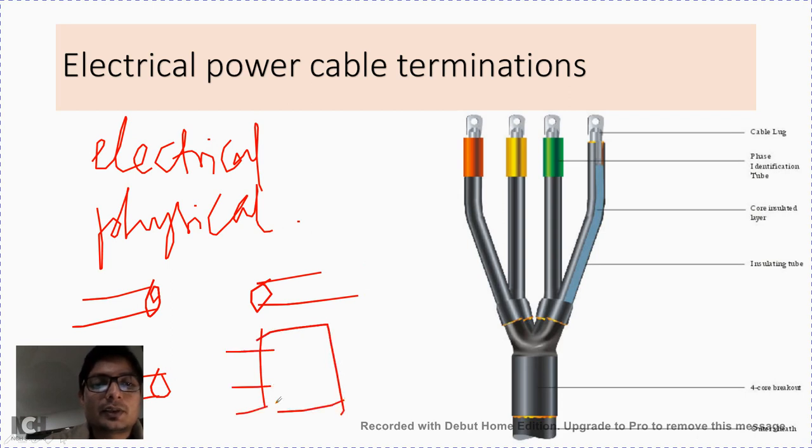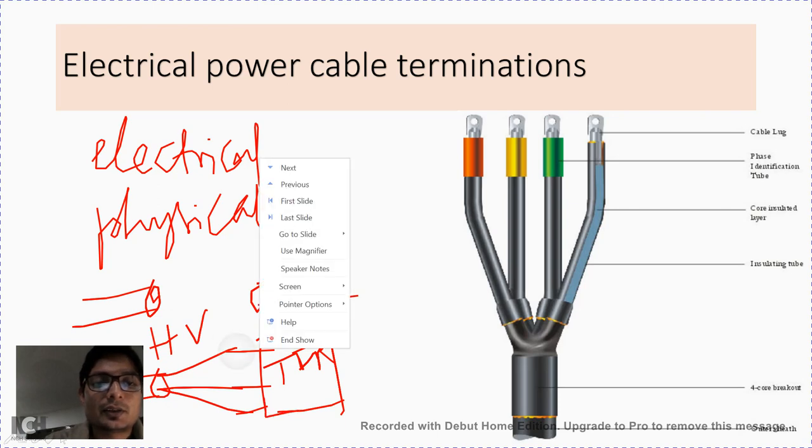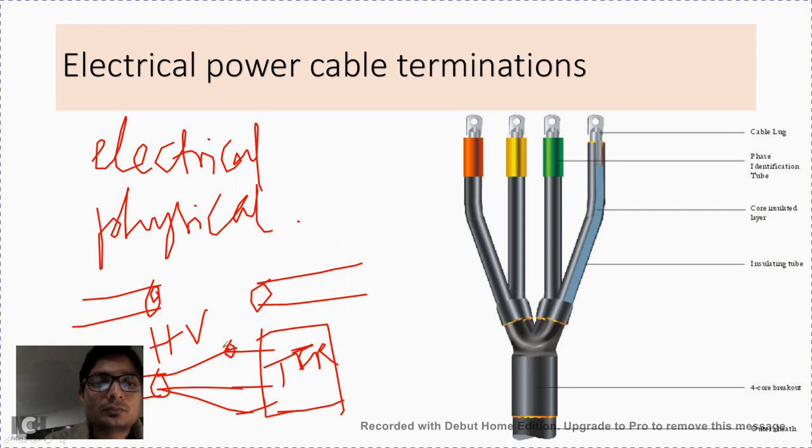For example, a transformer needs to be connected to three different phases from the incoming HV line. In that case we can use this type of connection method with the help of first termination and using the proper method of termination. Similarly on the LV side, the other cable can be used for taking out the low voltage supply to different control panels at different locations of the establishment.